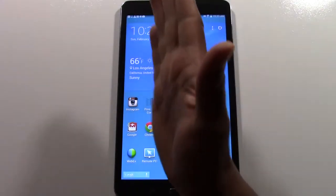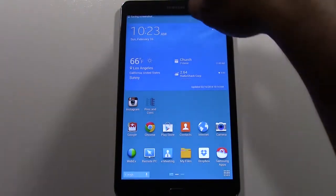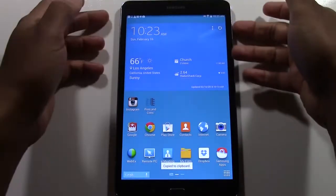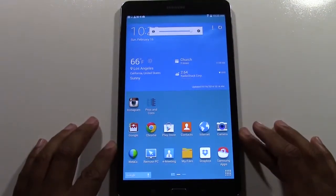Basically just by taking your hand and doing a wave across the screen like that, and you'll see a little white edge will flash around the screen. Let me turn the volume up because it also will make a snapping noise when it does it as well.